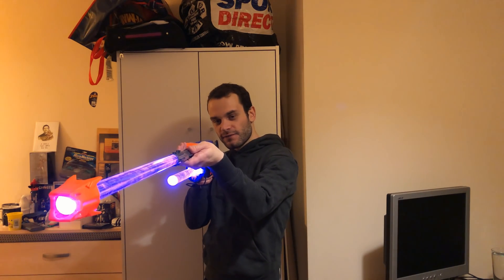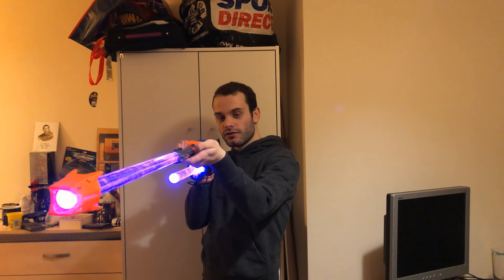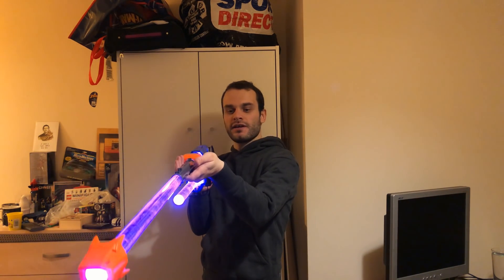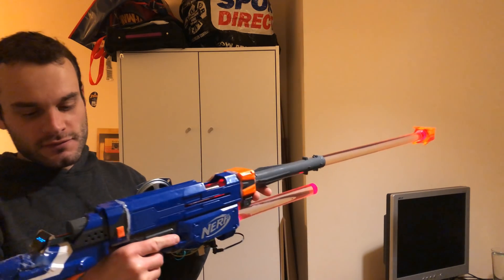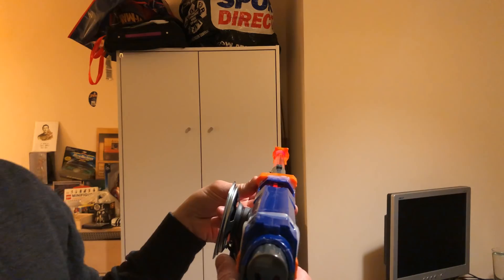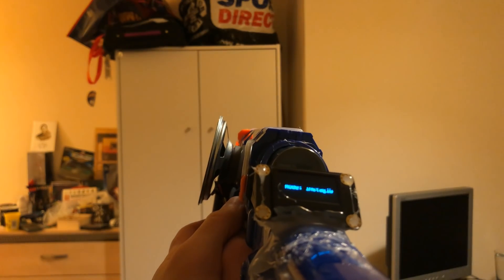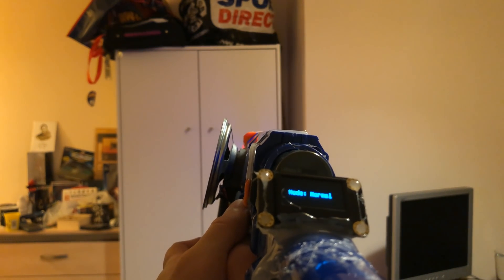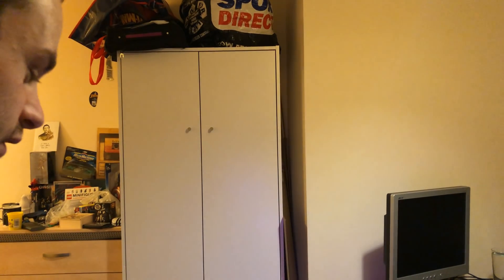You can press the trigger quickly for the normal beam, or you can hold the trigger for a couple of seconds for the shock core. You can also pull this little button on the side to switch it from normal mode to instagib mode. When the mode changes, you can see it says instagib mode — flick it over and it changes to normal mode, so you always know what mode you're in, if the brightly coloured barrel wasn't enough.